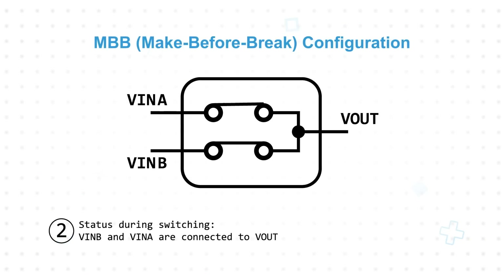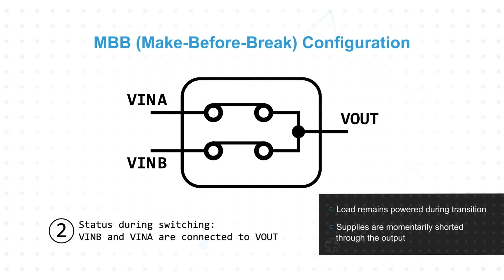A power multiplexer or power mux is a circuit that has multiple power supplies as inputs and switches which one is output to the load. Power muxes can be configured to operate as make-before-break or break-before-make. With a make-before-break configuration, if the circuit is switching from the first supply input to the second supply input, the second supply would be connected to the load before the first supply is disconnected. This ensures the load remains powered during the transition, but it also results in both supplies being momentarily shorted together through the output.